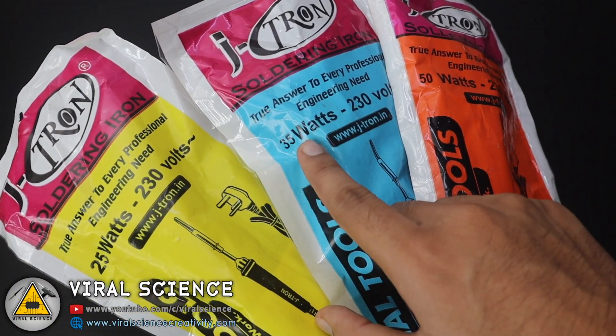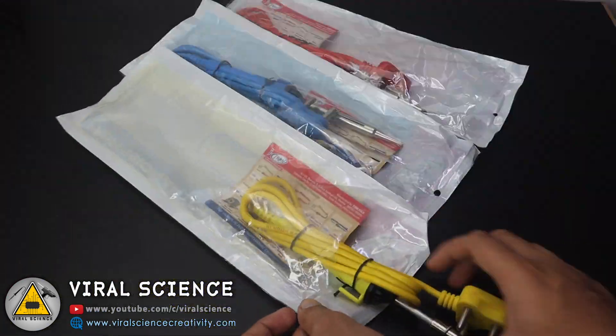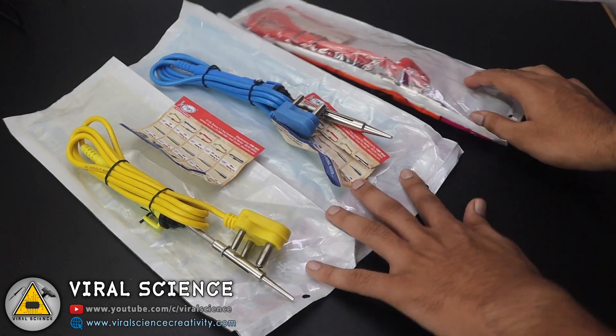We have three different types of soldering irons: 25 watts, 35 watts, and 50 watts. So now let's quickly unbox them and have a quick look.